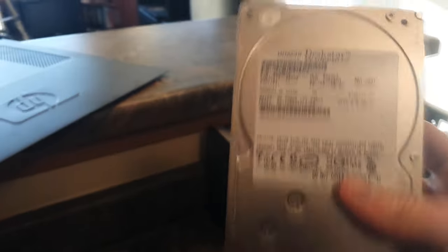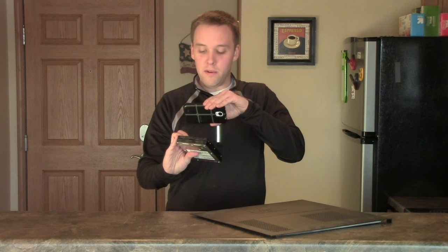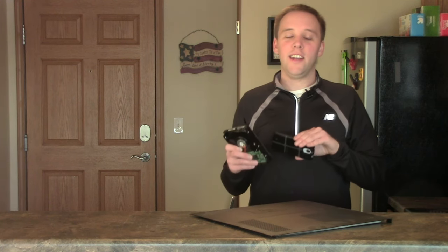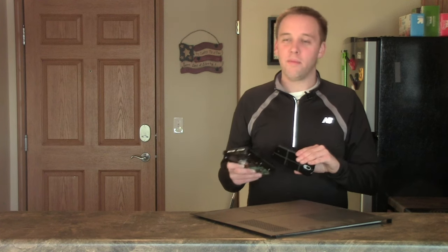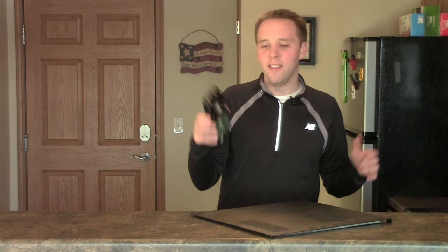As you can see, a rectangular type of device — quite heavy actually, but there are a lot of different moving components in here. This is what holds all of your personal information: your documents, pictures, music files, application files, programs — whatever you've got is all contained on this. I'd highly recommend holding on to your hard drive. There are different places that will destroy it completely that specialize in hard drives. Otherwise, it doesn't take up much space, so you could just keep it in a closet.